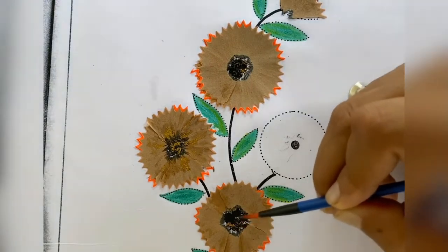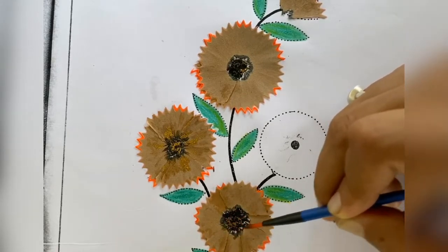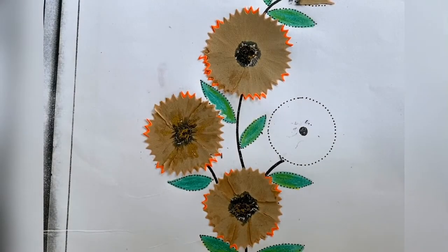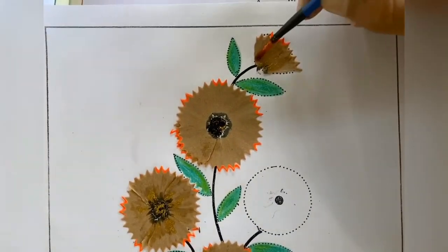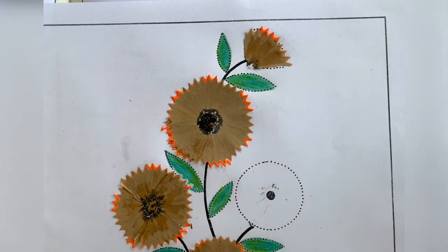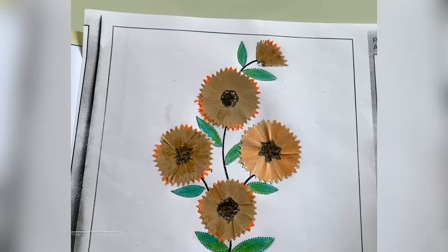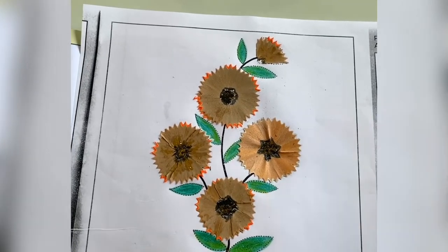I'll do some glitter here as well. If you have glitter you can use it; if you don't have it, it's all right. See children, your pencil sharpener activity is completed! You will have to complete this activity like this. Enjoy and have fun children — see you in the next period, bye bye!